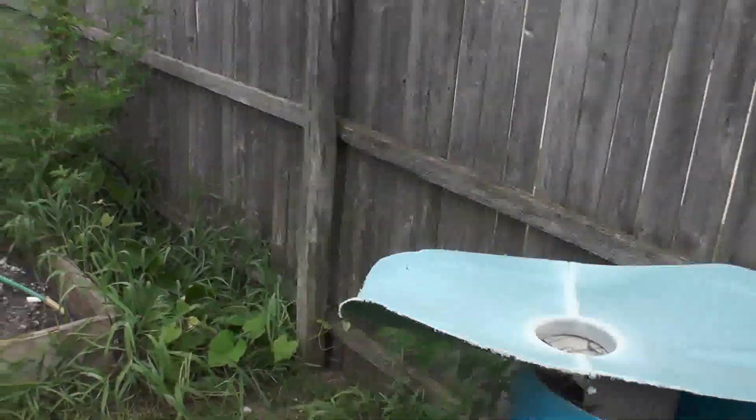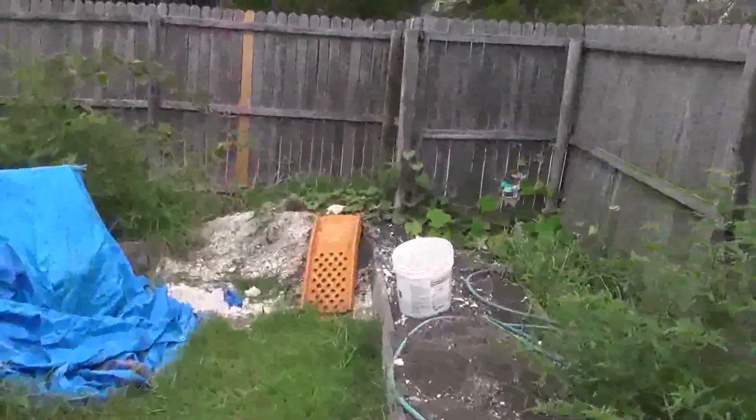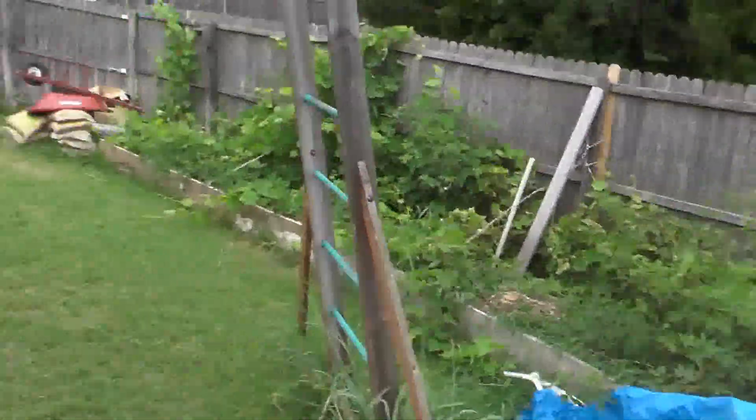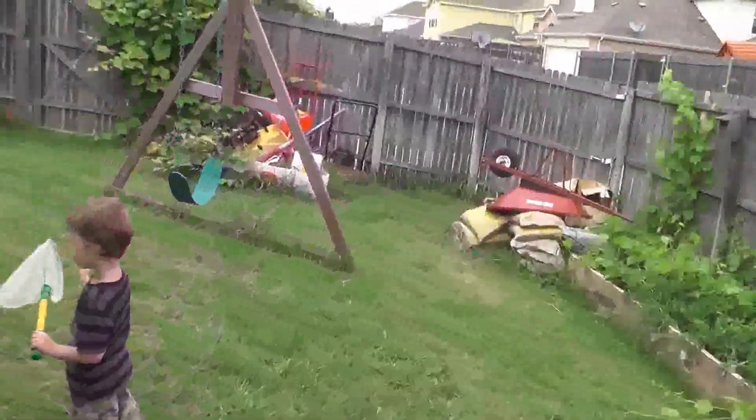There's the cutout of it. There's all the dirt from digging that big hole. We're good. This is kind of a rough video, but I don't care.